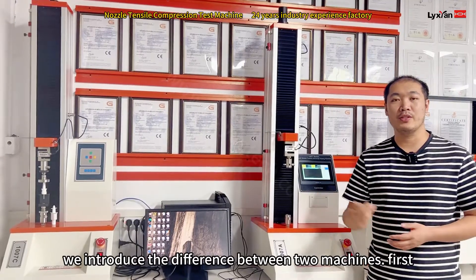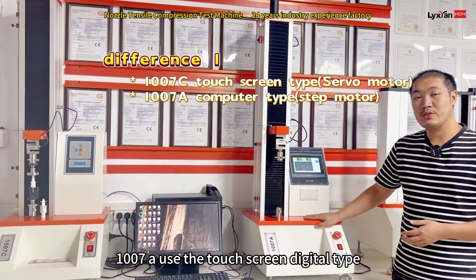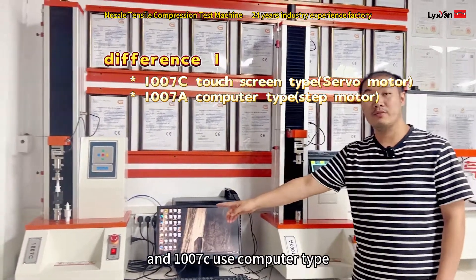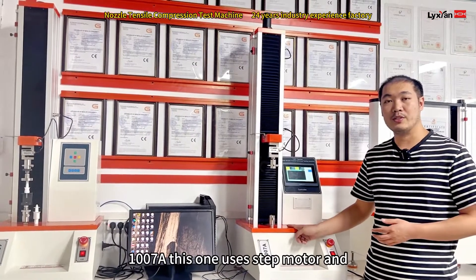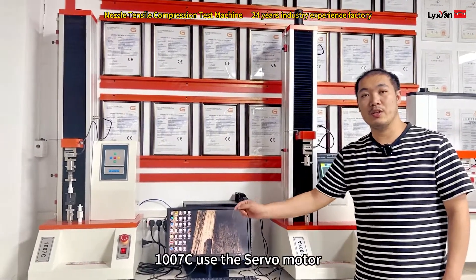First, we introduce the differences between the two machines. The first point is that the 1W07A uses a touchscreen, it's the 82 type, and the 1W07C uses the computer type. The second point is the motor: the 1W07A uses a stepper motor, and the 1W07C uses the servo motor.